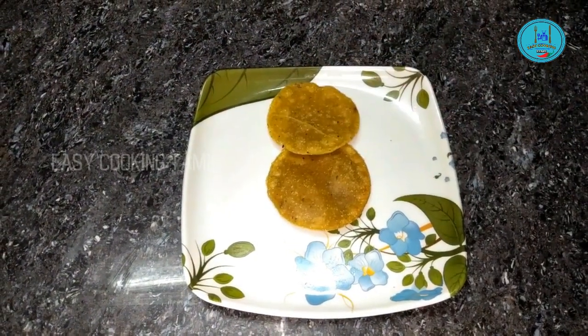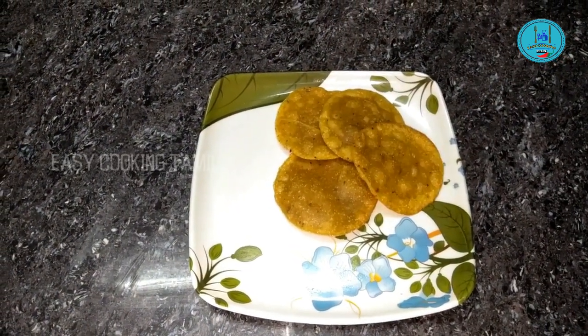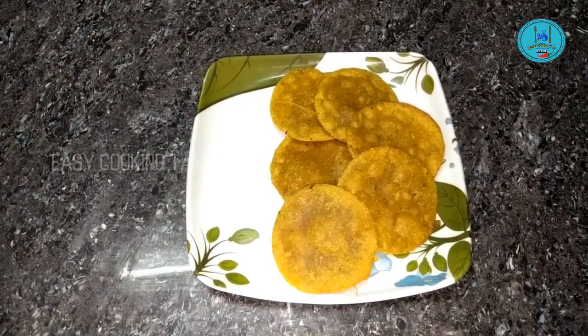Welcome to Easy Cooking Tamil. Hi friends, in this video, I'll show you my Rava snacks.